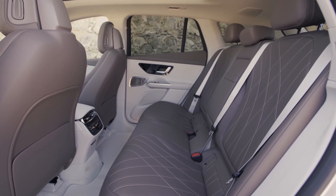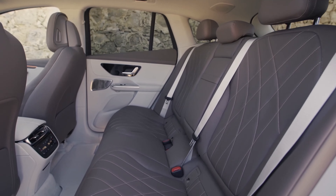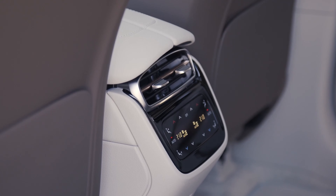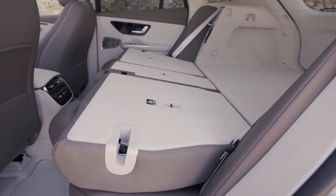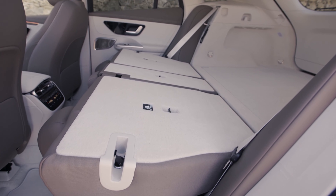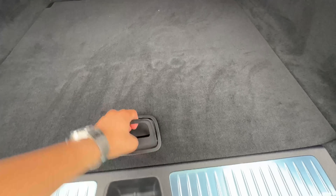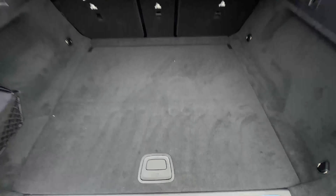The rear seats are practical. At 5'11", I have plenty of space back there — headroom continues to be good, as it was in the smaller EQB as well. For the trunk, you have a more deep loading space, however it's not as tall as the EQB due to a raked roofline that cuts into your trunk area. Overall not bad, and there is a flap you can lift up for additional storage. Pretty practical overall.